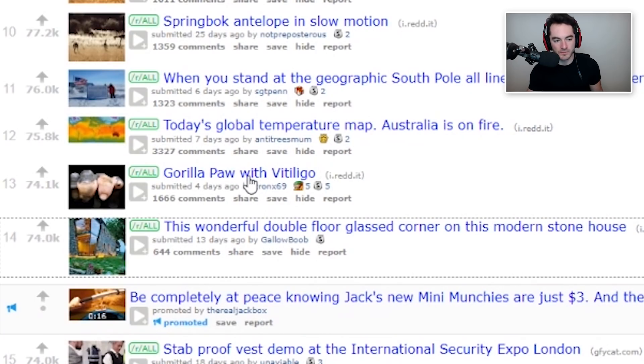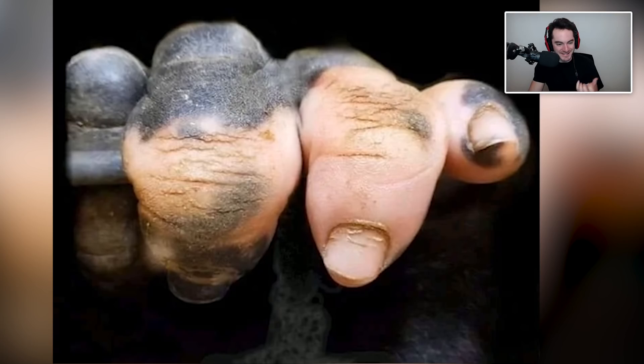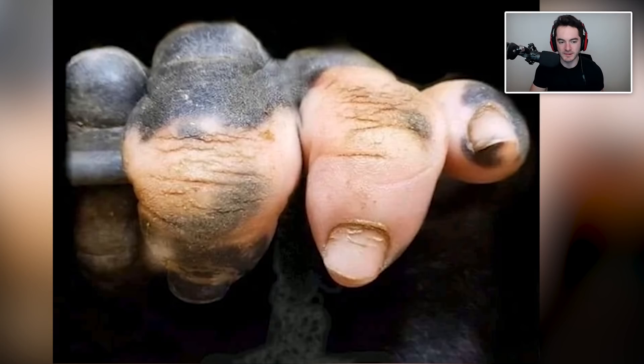Minecraft gorilla paw with vitiligo. Oh my god, it looks like a human — it looks like my stubby finger. That is crazy though, dude. I didn't realize that gorillas had nails that looked like that. It looks like my pinky finger if it's just slightly more stubby. Vitiligo — it removes pigment from certain patches of skin, and I guess that's what's going on here. I didn't know that gorillas could have it too.